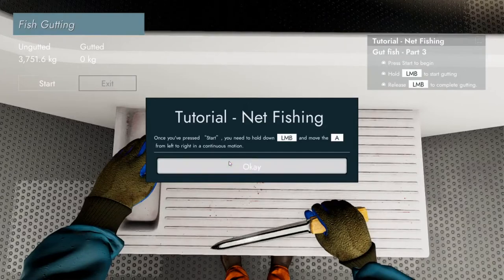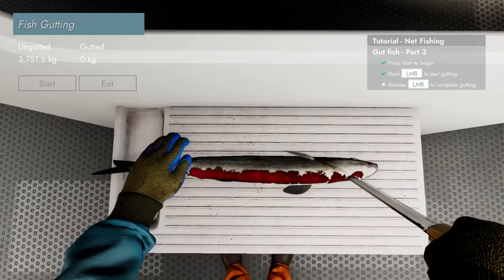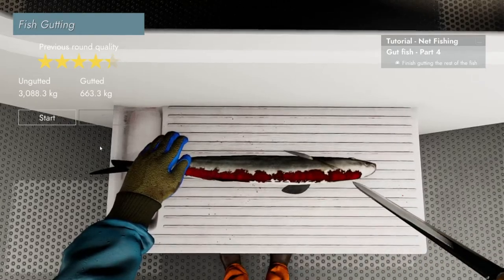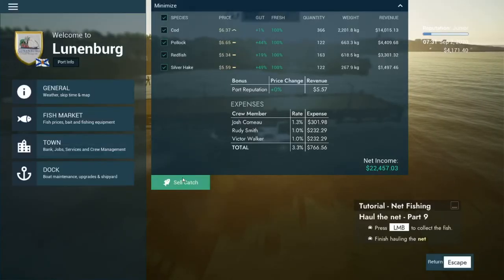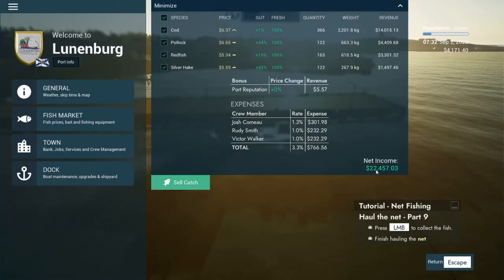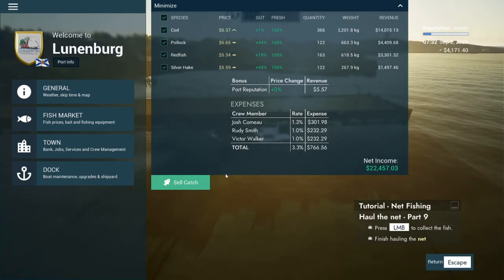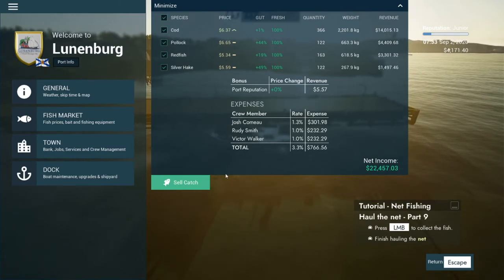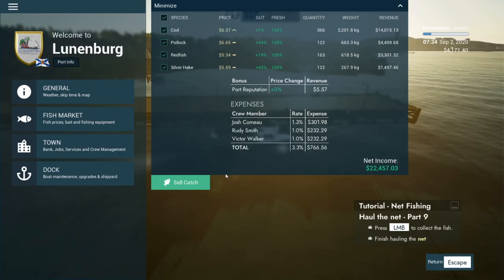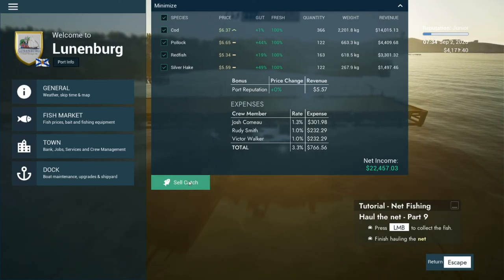Heads up guys, this can get a little bit gruesome. So from just the one net that we've got on board - we've got 20 nets bear in mind - we've just got two and a half thousand dollars, so that's pretty good. All right guys, I'm going to call it a day for this video. Thank you very much for watching, don't forget to hit the subscribe button and let me know in the comments what you think about this game so far. Are you enjoying the new Fishing North Atlantic series? There's plenty to come - thanks very much for watching, I'll see you next time, bye for now!